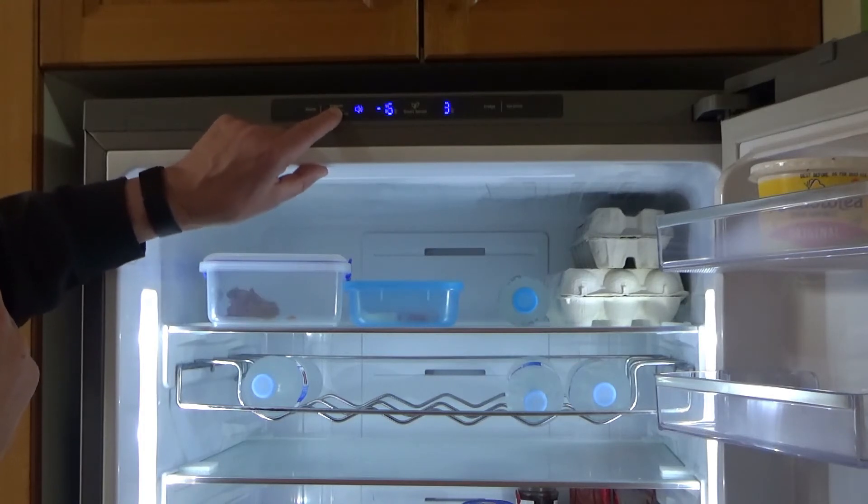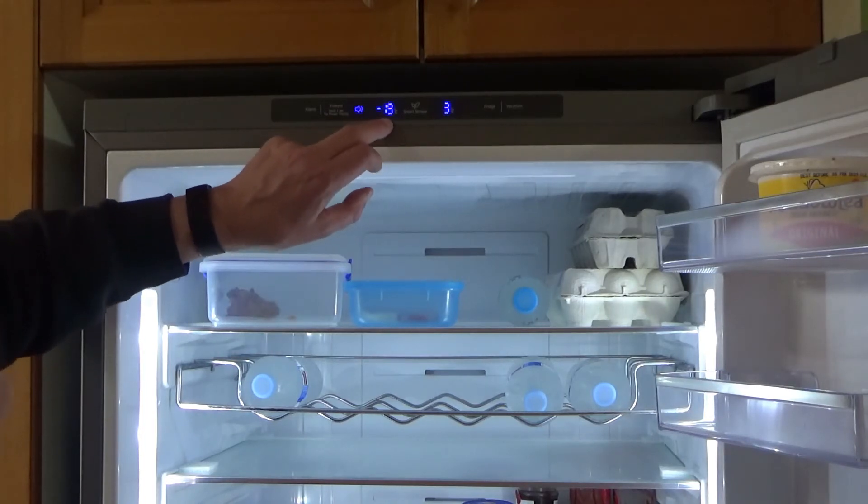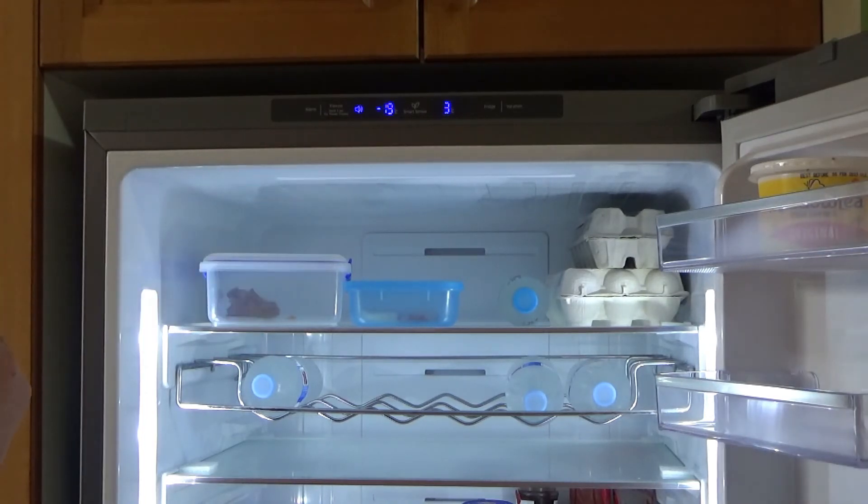All you need to do is stop on the temperature that you require for your freezer, and that'll be the new temperature. I'm happy with minus 19, which is the default setting, so I'll leave it there.